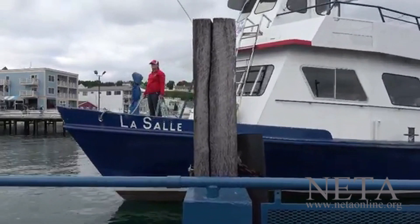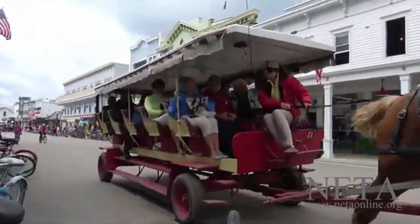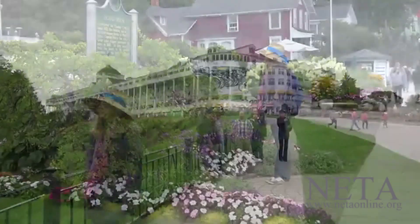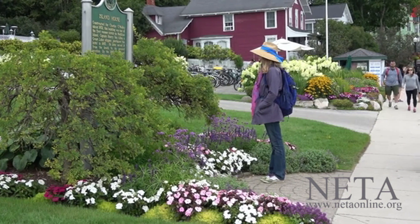We'll arrive at the dock, then take a horse-drawn carriage to discover what this most unusual and very pretty town has to offer. Here, I'm looking at a historic marker, and this is the very scene Roger has chosen to paint for you.